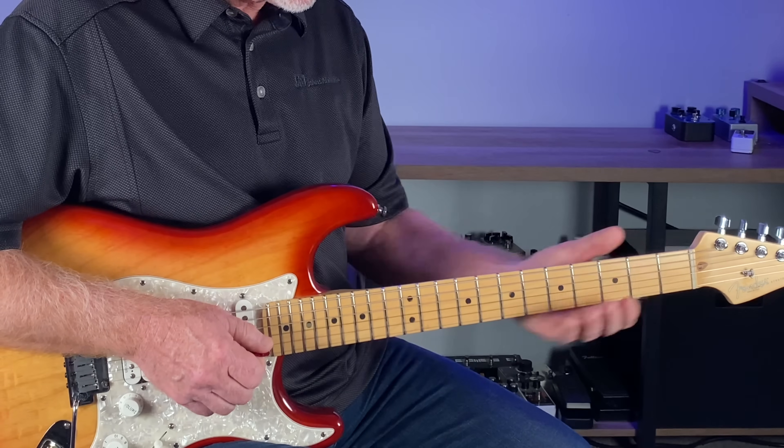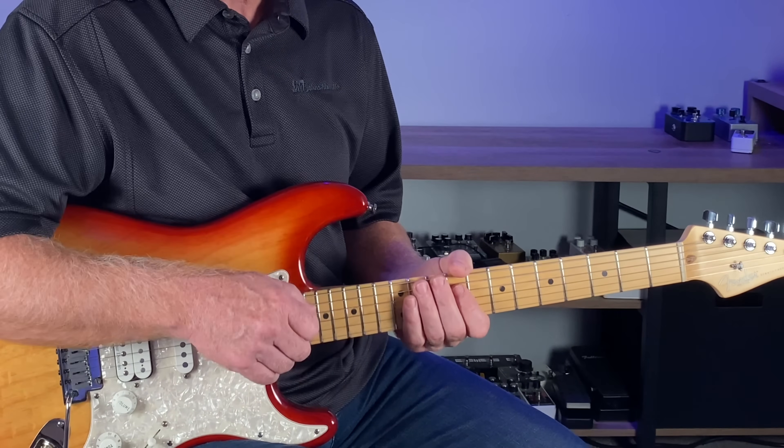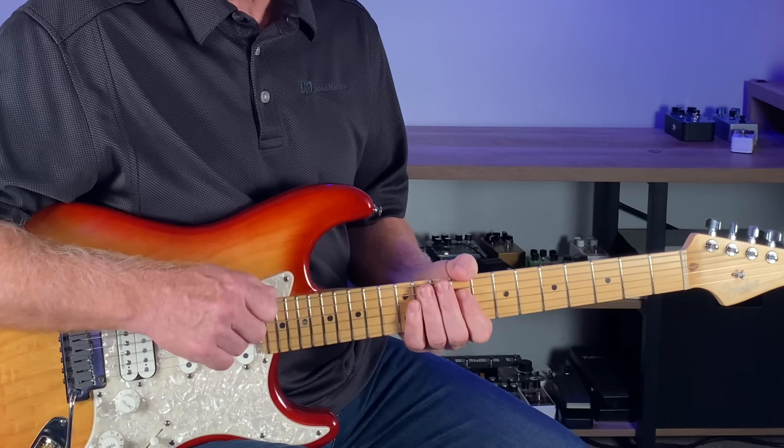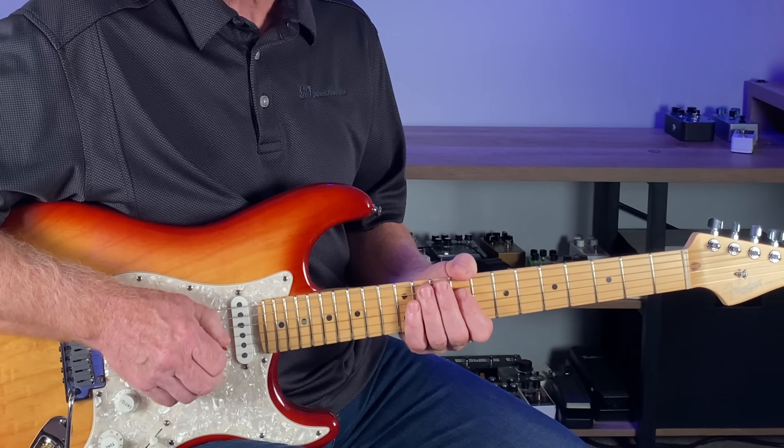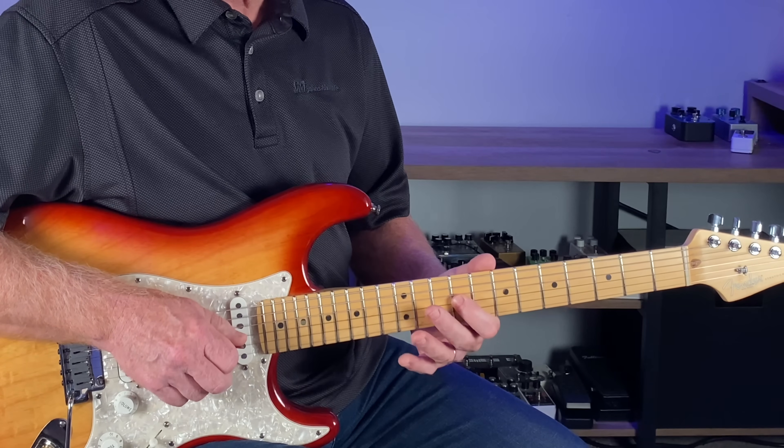I'll leave a link for this backing track — it's a fun track to improvise over. These two four-note boxes don't look like much as I show them to you here, but I did that whole intro with just those two boxes, focusing on the root of each little box.